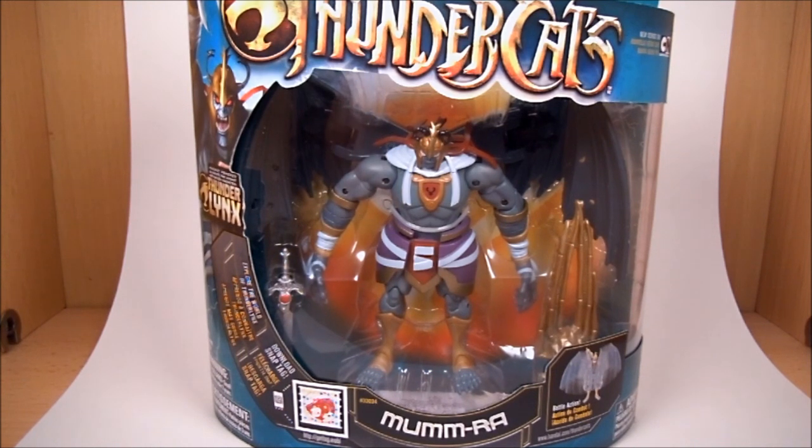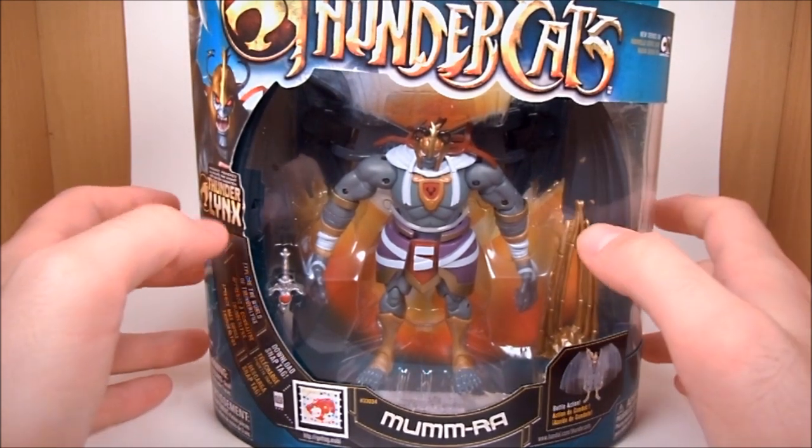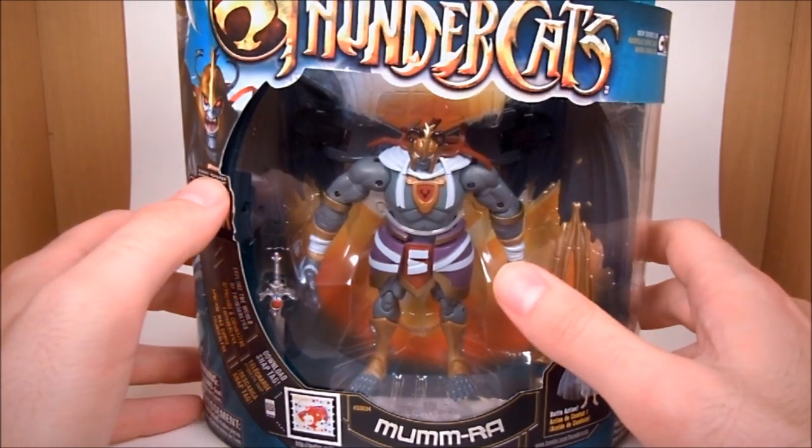Good afternoon Infinite Hollywood and Thundercats fans. It's Wesatron back again with another Thundercats review. Today we are looking at Thundercats Deluxe Mumra.